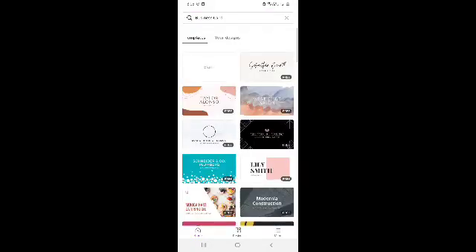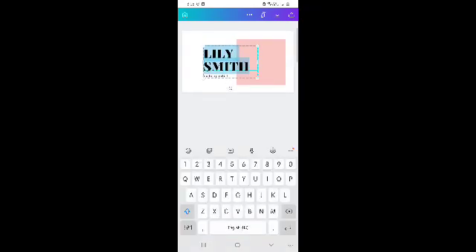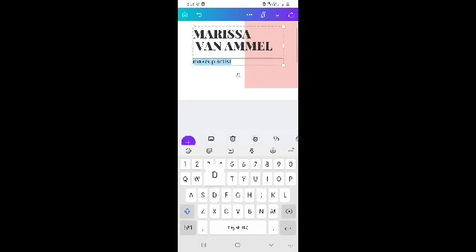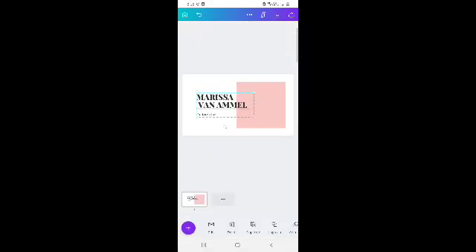So I'm gonna use this one as my template. Then I will just edit it — I will change it to my name, Marisa Van Amel. I will change the bottom side to distributor instead of makeup artist, because I'm not a makeup artist. I'm an authorized distributor, so I will change it to distributor.